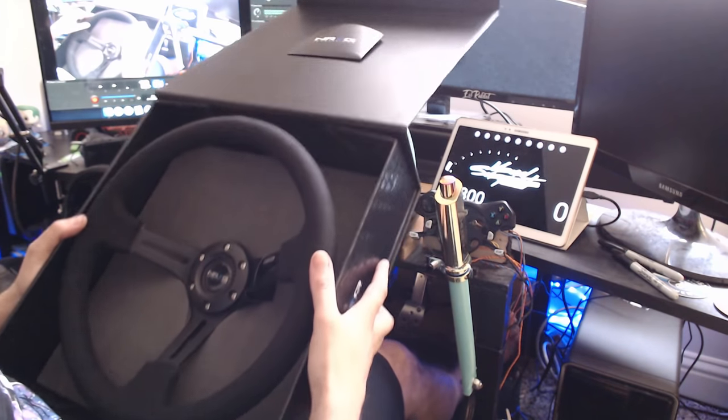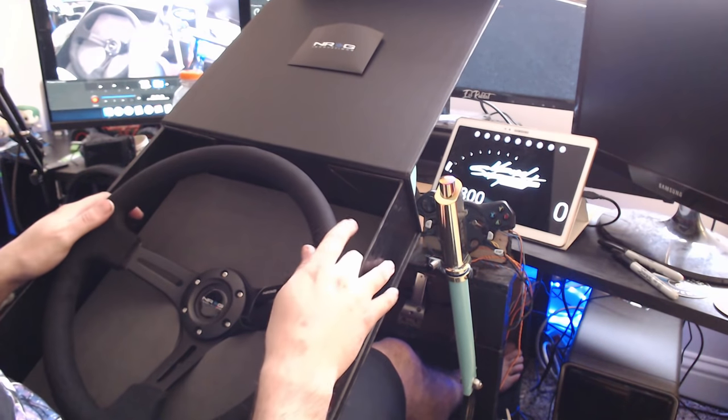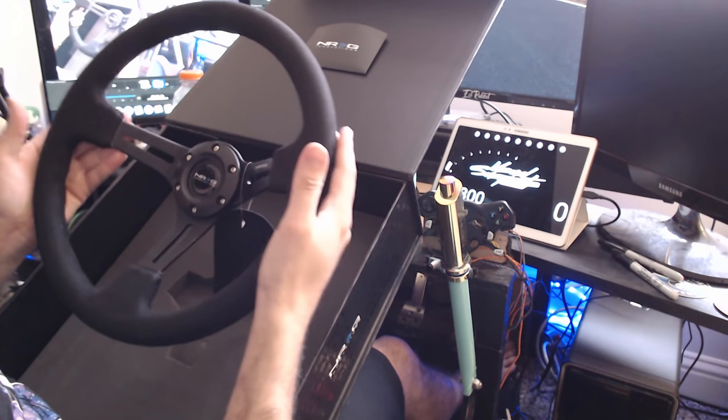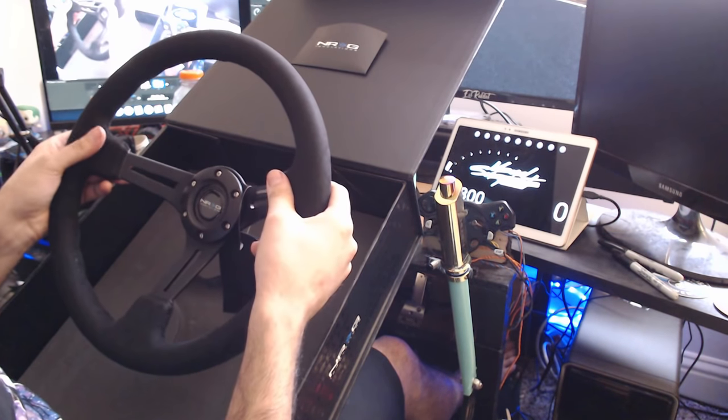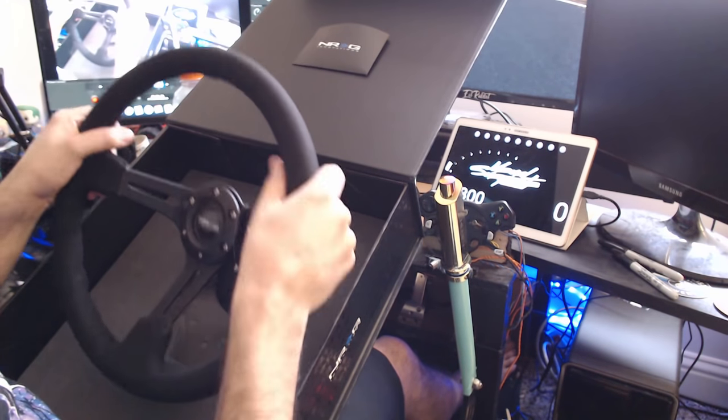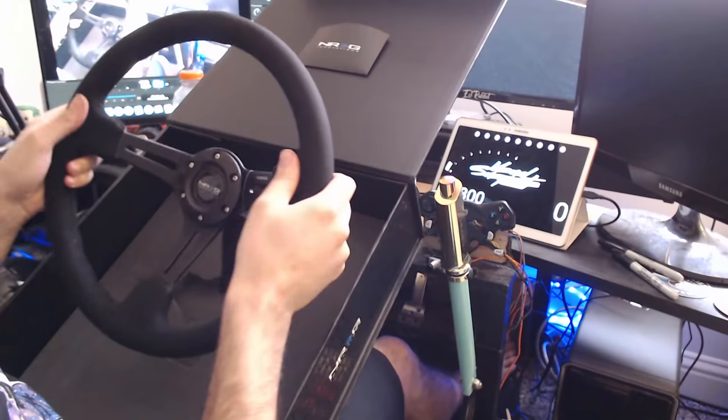I can't thank NRG enough for being a partner on the channel and a sponsor, hooking me up with the seat on my rig, and now another amazing wheel for the rig. I do like the black on black. The suede feels really nice. And the deep dish is definitely going to be really cool for drifting.